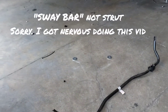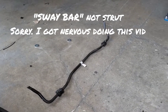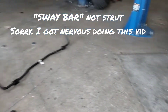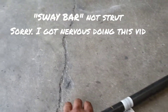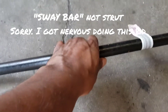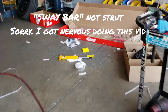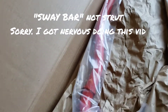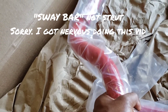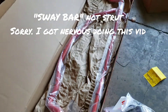This right here is the rear strut — this is the stock strut. You can see the difference: the stock strut is pretty thin. And then over here are the new aftermarket struts we're installing — they're beefy. These barely fit my hand compared to the stock ones. This is what we're putting on the car.